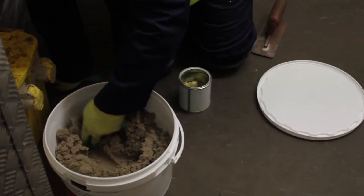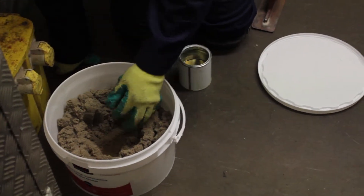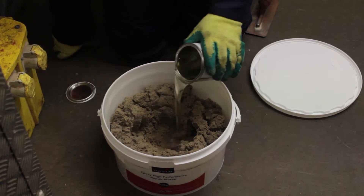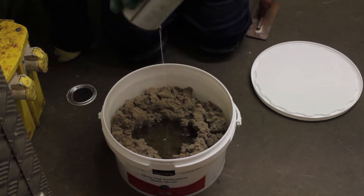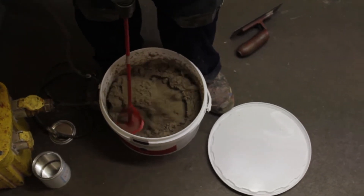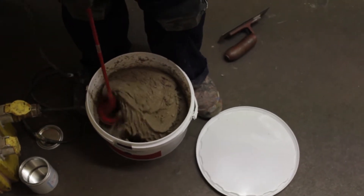Once primed, take the repair mortar container and remove the premixed tin of resin and curing agent out from the aggregate. Open and pour into the middle, making sure you drain and scrape as much of the contents out as possible. Then, using gloved hands or a mixing paddle attached to a drill, mix thoroughly until you achieve a uniform colour and consistency.